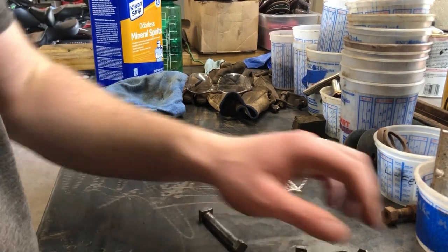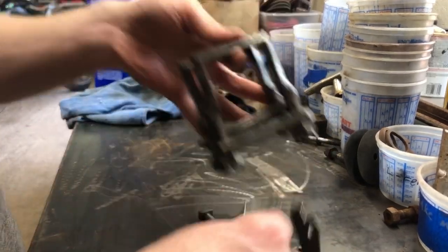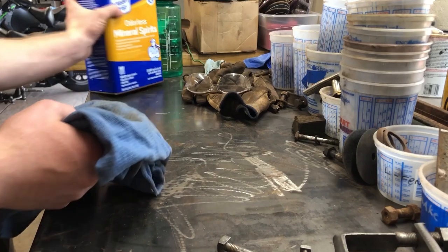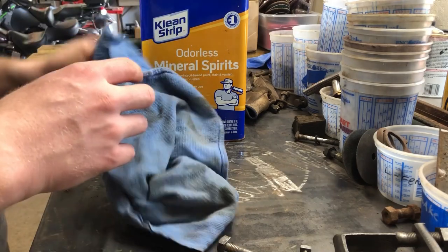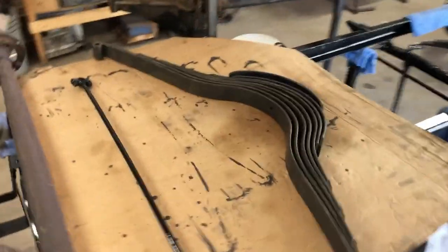Been a little busy on the wire wheel - I got all the spring shackles cleaned up and I'll paint those. I'm going to use mineral spirits on the leaf springs to clean them up before I paint them because I ran out of acetone, but this stuff works just as well. I'll paint them over here.